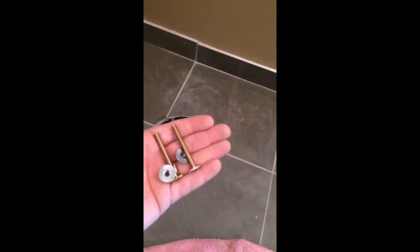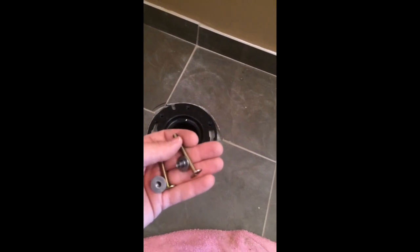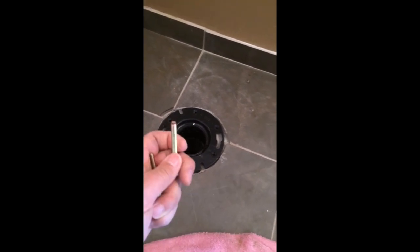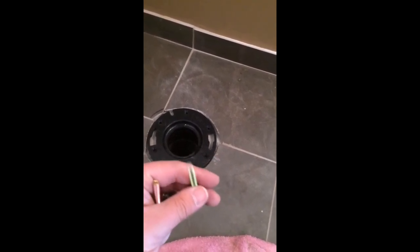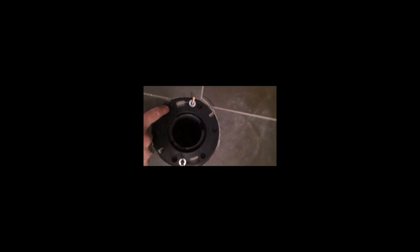The next step is to install your T-bolts. I've pulled the toilet off after checking the fit for my rough-in, and now I'm going to install the T-bolts. These particular T-bolts come with retainer clips or retainer nuts, which is a nice feature because it holds your T-bolts upright and not jiggly-jaggly as you're trying to get a heavy toilet onto the flange. You just install the wide end of the T-bolts into the slot, slide it in, tighten the retainer clips, and that's that step.